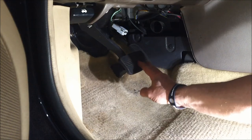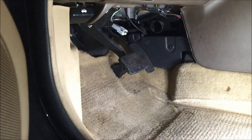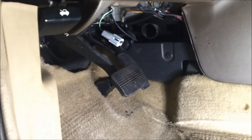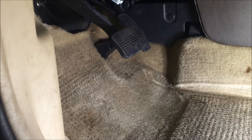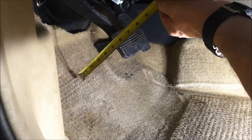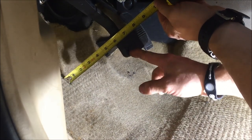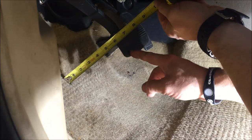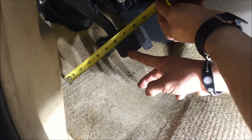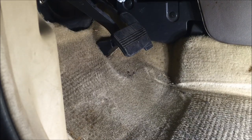Next, you can see I'm pushing lightly on the brake pedal and we're checking for free play. You're not applying the brake pedal or putting pressure on the master cylinder — you're checking for just play in the pedal mechanism itself. You can see here there's a pretty excessive amount. Take that reading and compare it to your specifications.